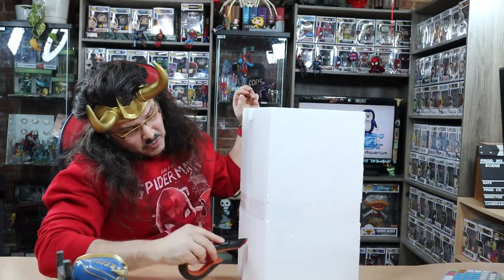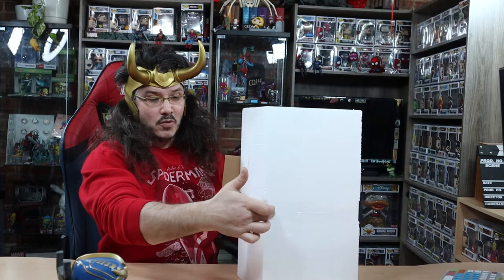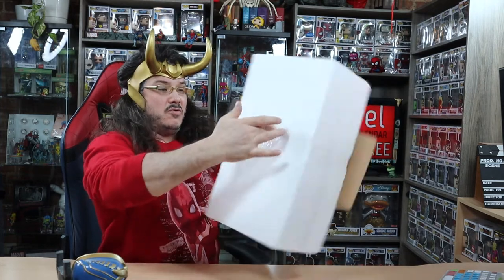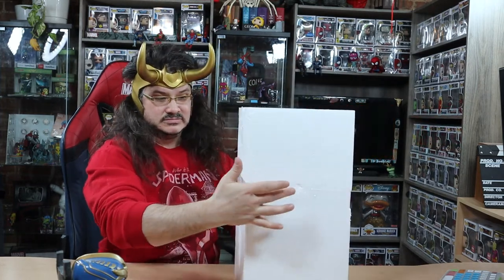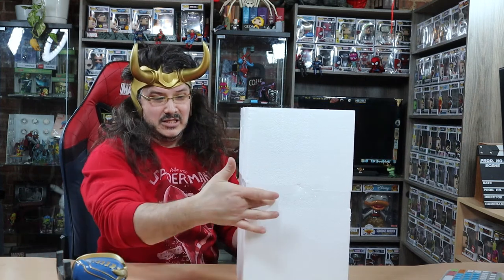Just think, poor Peter Parker, poor Spider-Man is trapped in that nasty... Oh, it's upside down! I'm just gonna have to grin and bear it. The noise, the texture — it freaks me out!